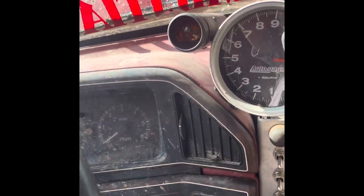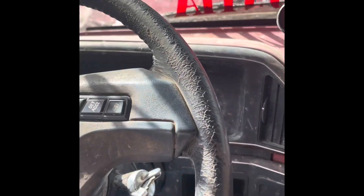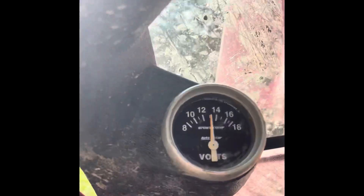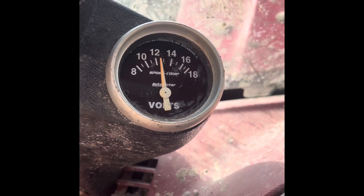Alright, definitely didn't charge. So that's about five minutes of messing with it. I figured out I had to use the self-exciting wire on the alternator, so I had to rewire all that. But now she charges — sitting right at 14. Of course.